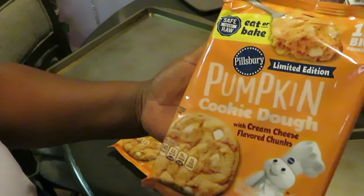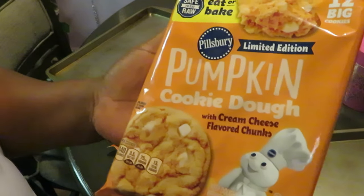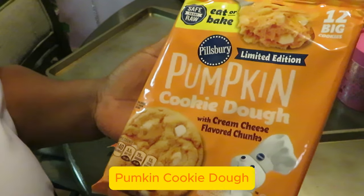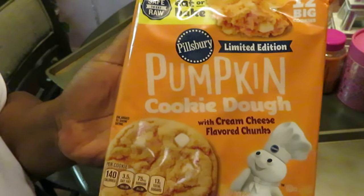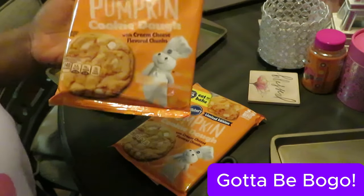So today we have the Pillsbury limited edition pumpkin cookie dough with cream cheese flavored chunks. Y'all know that sounds good — it sounded good to me in the store, that's why I picked it up. Publix had them BOGO, and that's about the only way I'm picking them up. It's gotta be BOGO nowadays.